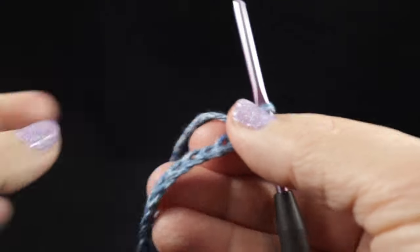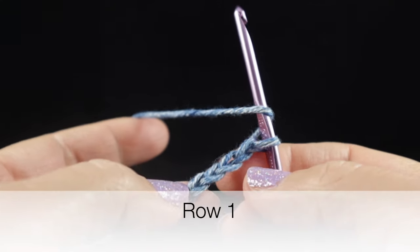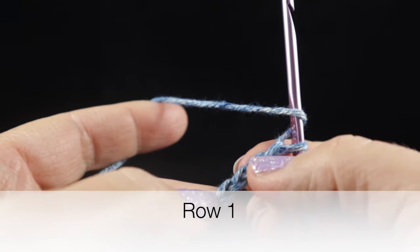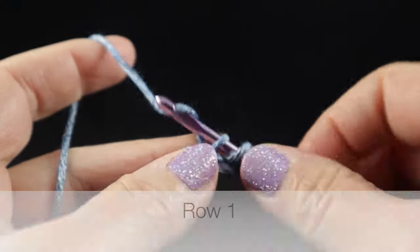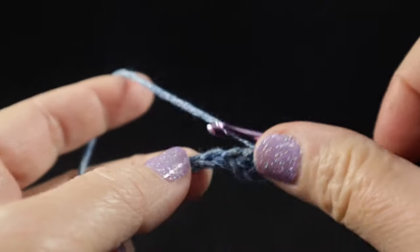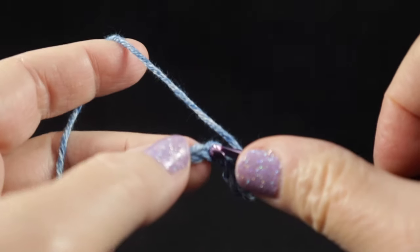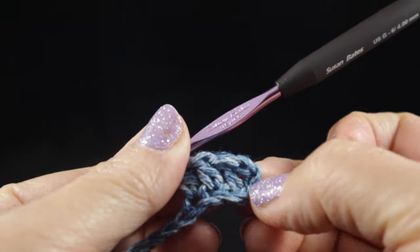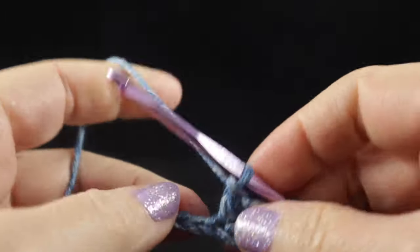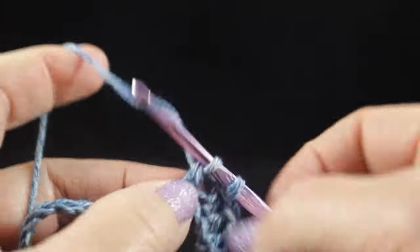Now that we have our 58 chains, we're ready to begin row one. We're going to start with a double crochet in the fourth chain from the hook, then a double crochet in each chain across. In this pattern, the turning chain — chain three — does count as a stitch. You should have a total of 56 stitches at the end of this row.